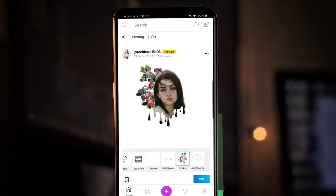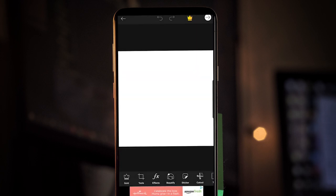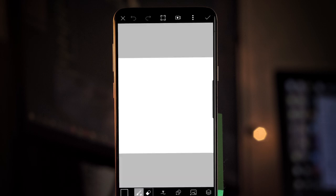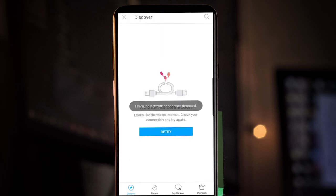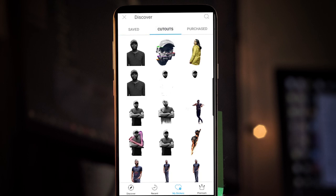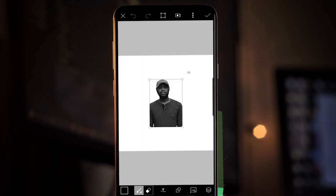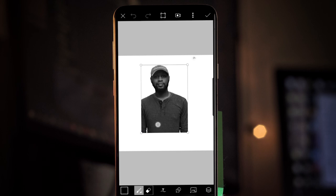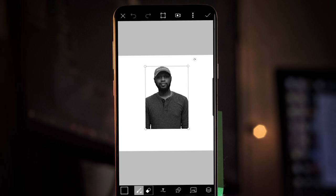Now once you have that saved, go back into Pixar, tap that plus icon, scroll down, and open up the white color background. Once that opens, scroll over and go to draw. Open that up, go to that picture icon with the plus at the bottom, tap sticker, then go to my stickers, cutouts, and the cutout we just made should be there. Tap on that and open it up. Size this up appropriately — you don't want to cover the entire photo because you want some room to edit, so leave some white at the bottom and sit it at dead center.